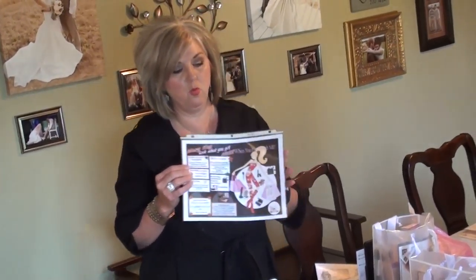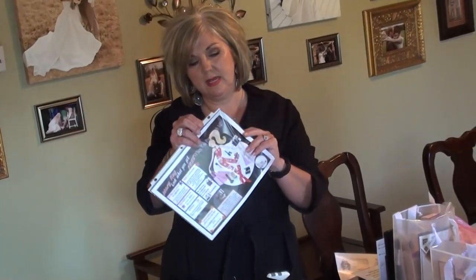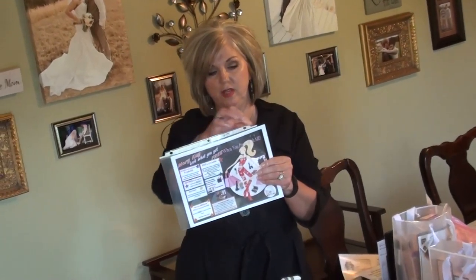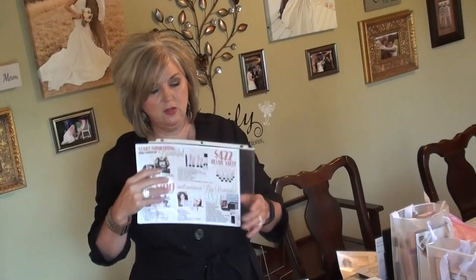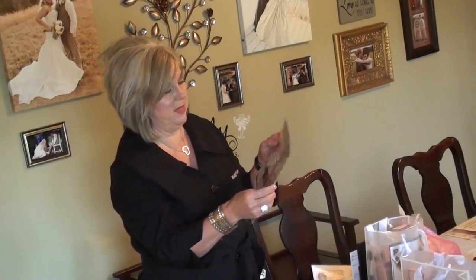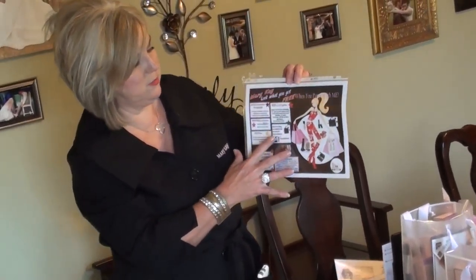Now I want to talk about what goes in a hostess packet. As I mentioned in the very first video, I use sheet protectors and I usually just cut these off and use them as a little baggie — but it's clear, and I like for them to see what I'm giving them. So this is my hostess form.